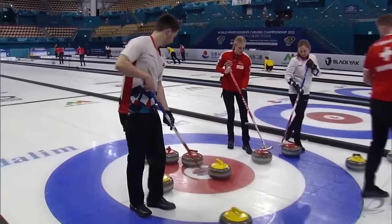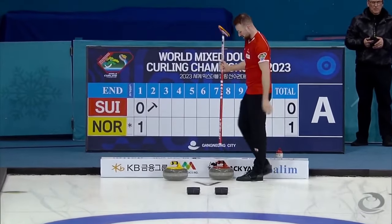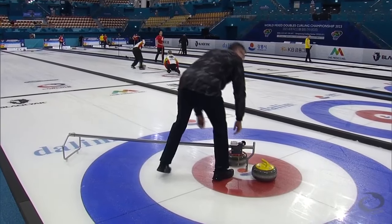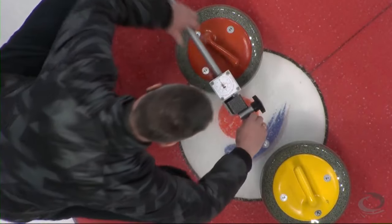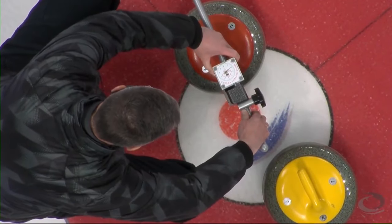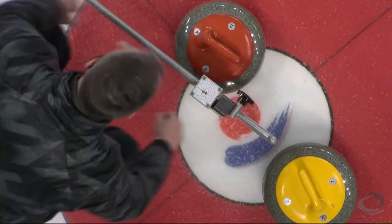They're going to measure it, but to us it definitely looks as though they moved it enough. Bob Bomas will bring out his micrometer measure. We've seen Bob Bomas play mixed doubles curling as well, representing Netherlands.